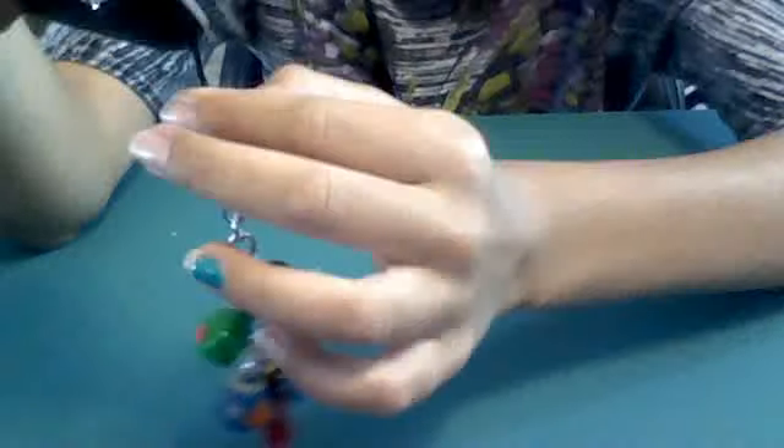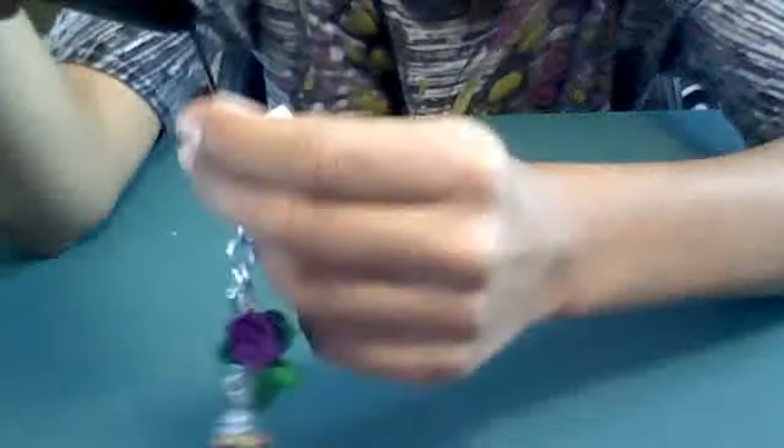So the charms on the keychain — I just took an extra cell phone clip from a keychain that I bought that broke off, and I just used it.